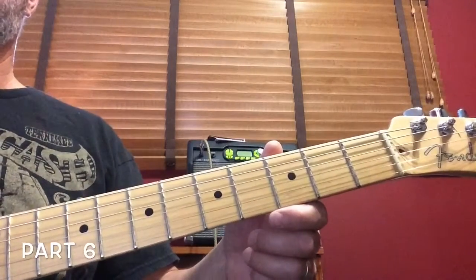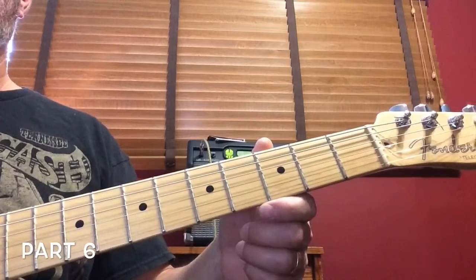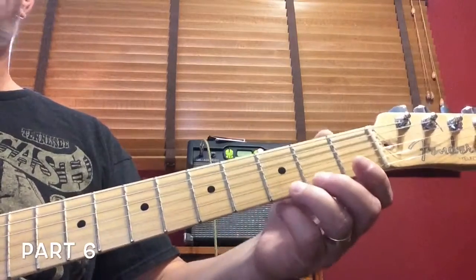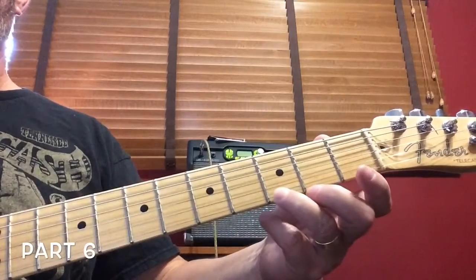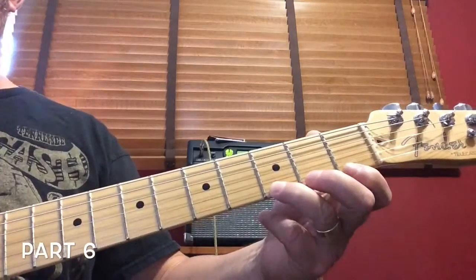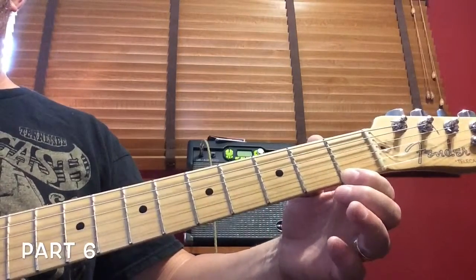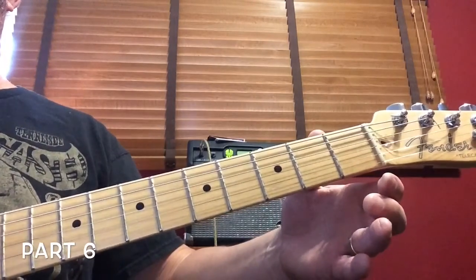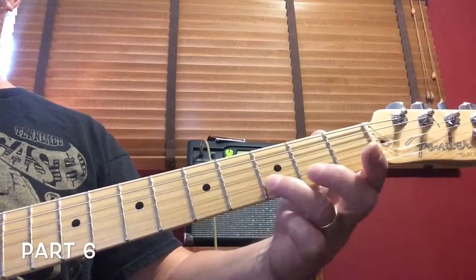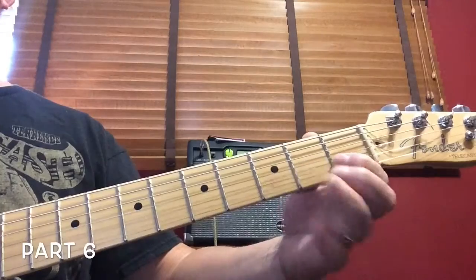This is the sixth part — the very end of Three Blind Mice. It starts on the first string at the third fret, one note. Then first string first fret. First string open. Second string at the third fret. And then the first fret on the second string.